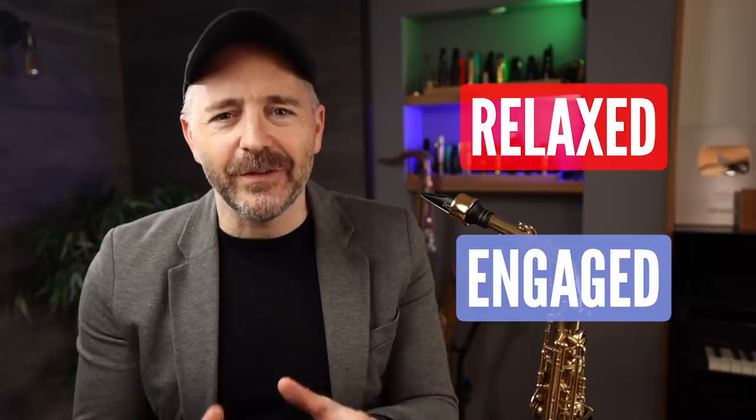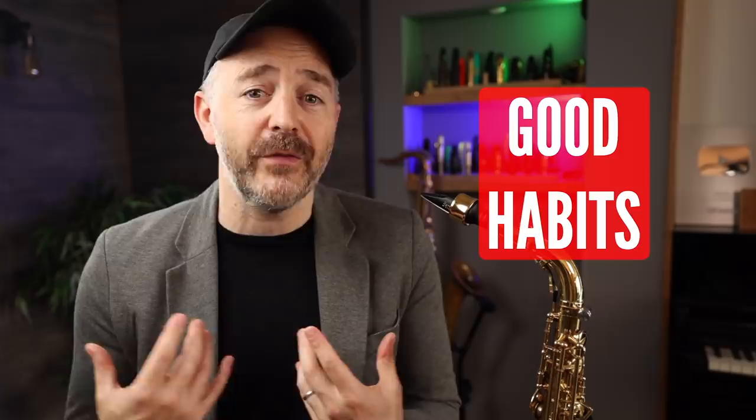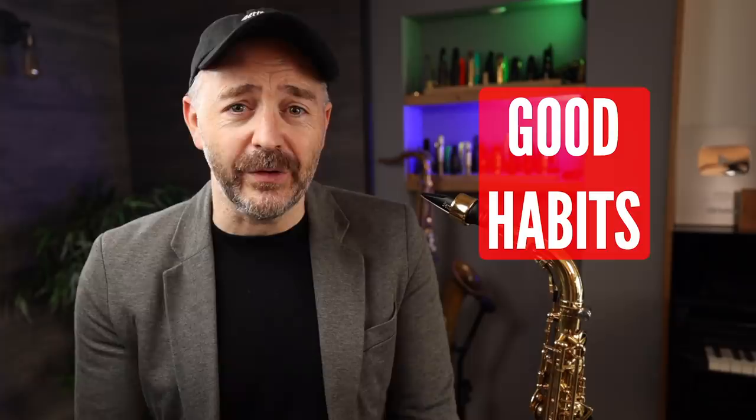Without getting too deep, the big picture is: whenever we're practicing, we want to be physically relaxed and mentally engaged. In order to play with a beautiful sound, and in order to play with a solid time and rhythmic feel, you need to be doing both of those things. In a perfect practice session, we want to focus on our sound and time feel for every single note we play. If we make a habit of practicing this way, eventually it becomes second nature and part of our subconscious, and that's when you'll start to notice the effects in your performances — which is where the real payoff is.